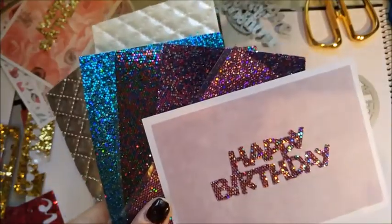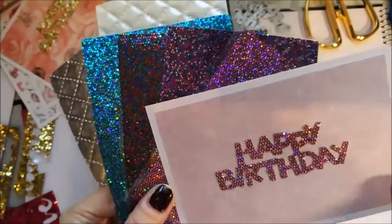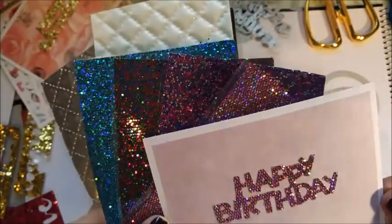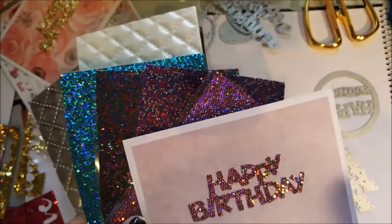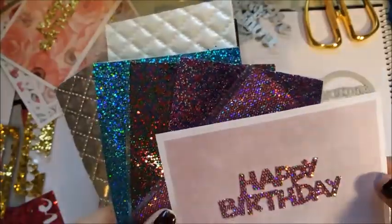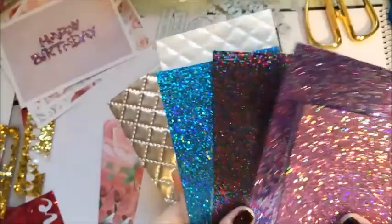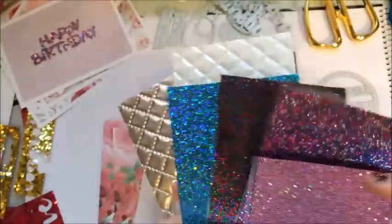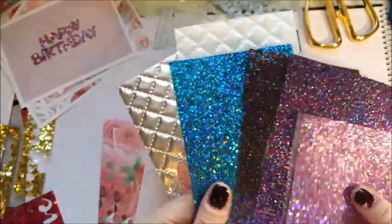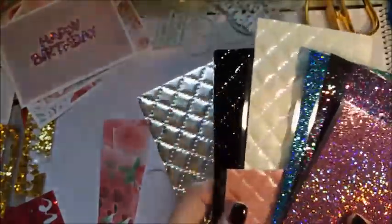If you're doing really detailed, intricate dies then this is definitely a no-no — don't use it for that. But for a kind of simple sentiment, or say a plain circle die cut or shapes, it would be completely fine. You might have to just trim the edges, but I found that really fiddly. These are still lovely and I'm still going to use them for just bigger block pieces, or cutting it, or putting it through a trimmer — they're still really great and they're so shimmery.